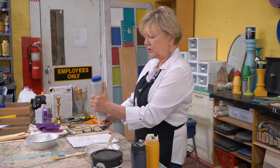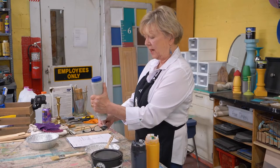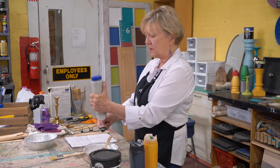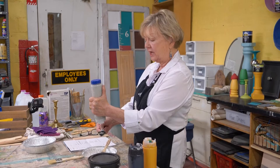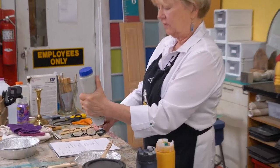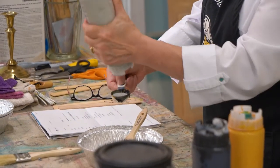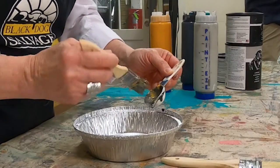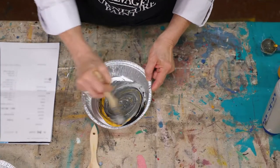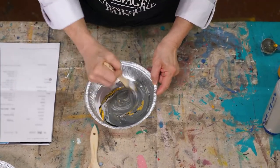If I were using full quarts or full pints for this, I would open up my cans and stir them completely until they are at the proper consistency for painting before I would start to mix them together. Once I get it all into the correct container I would be using a large stir stick.